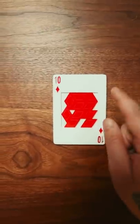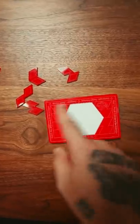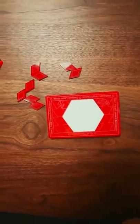But once you've solved it, it gets even harder, because on the other side you've got to fit all those 10 pieces into this. And guess what? There's only one solution.